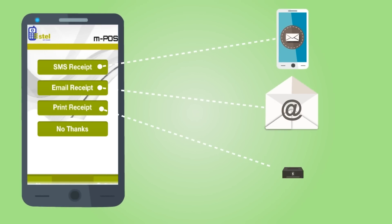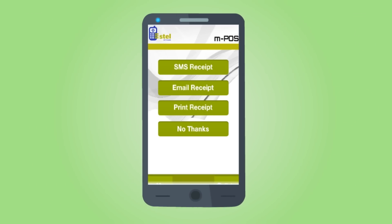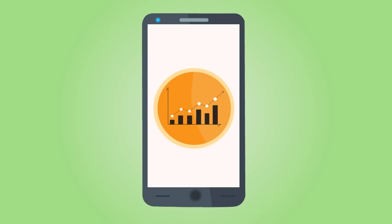Optionally, a receipt can be printed by a Bluetooth printer. The merchant, being already registered in the system, gets an SMS and email receipt and can view their transaction reports on their My Account portal.